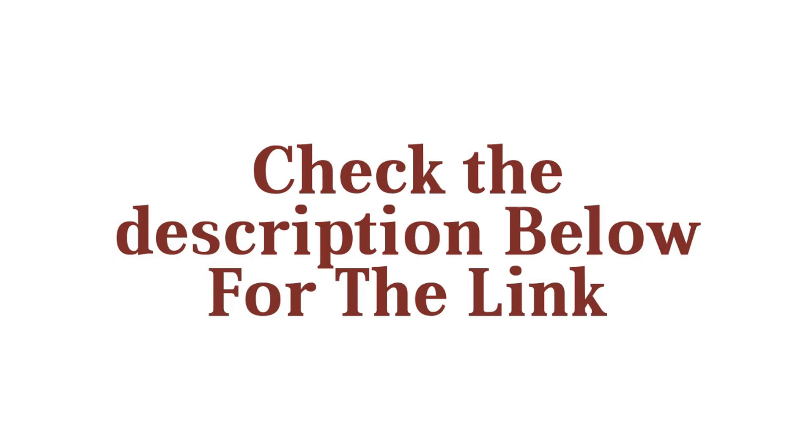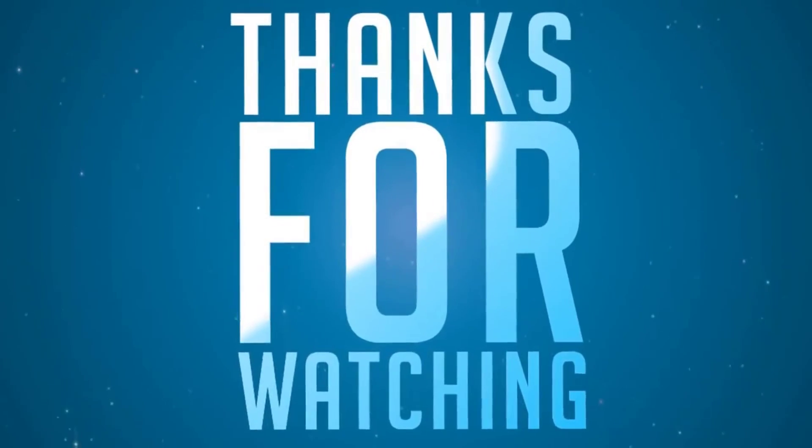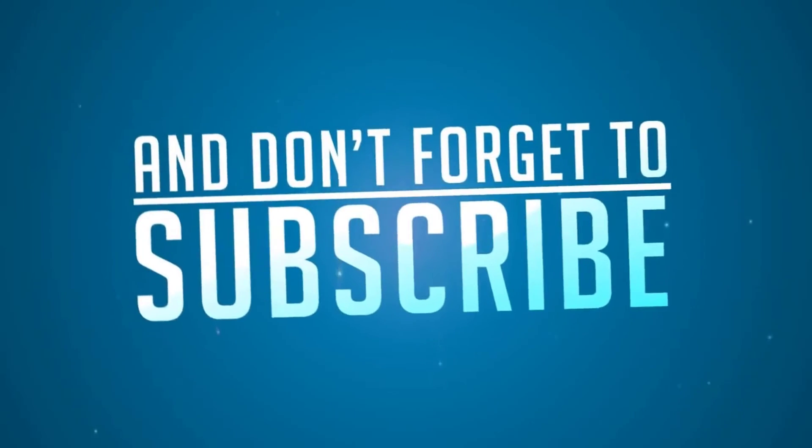Check the description below for the link. Thanks for watching — don't forget to like the video and subscribe.